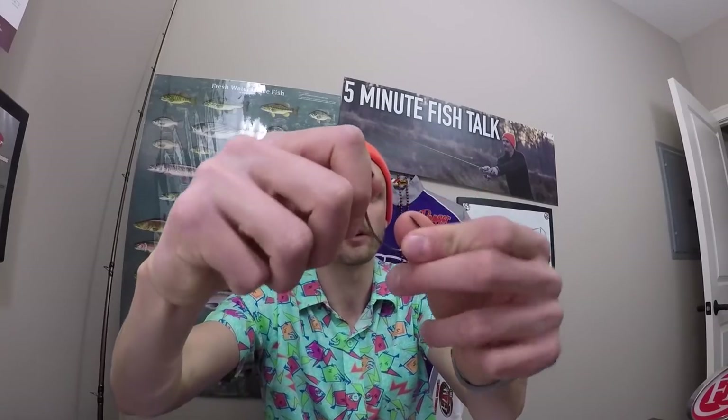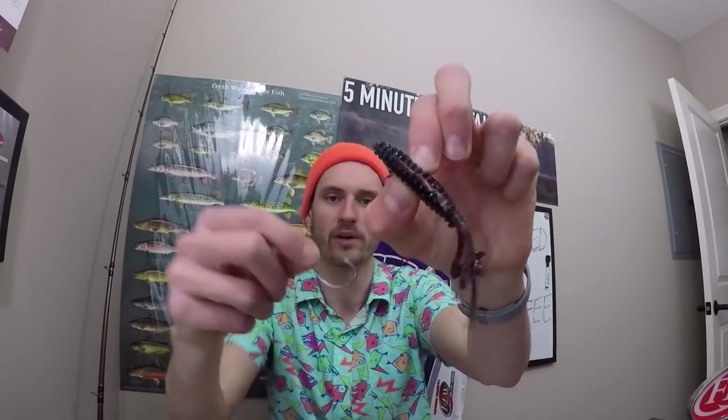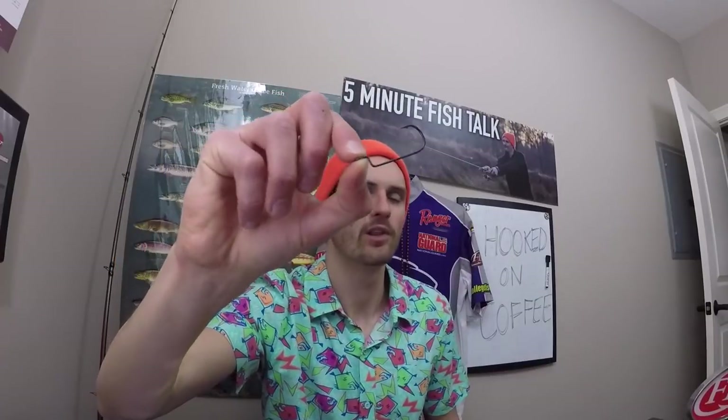The next hook I would use is an extra wide gap hook. This one is actually a little bit thicker gauge wire, so it's going to be a little heavier duty. You'd be able to use it with braid or heavier fluorocarbons, and it's going to work a little bit better for some of the bigger, more bulky baits — it's just going to fit nicer with those. I like the straight shank as my number one because it slides through cover a little bit easier since it's more low profile, but the extra wide gap is really good for horsing fish out of the thick stuff because it's just a bigger, meatier hook.